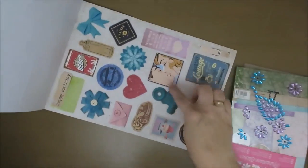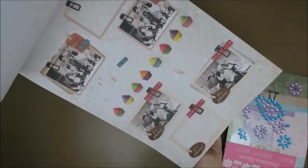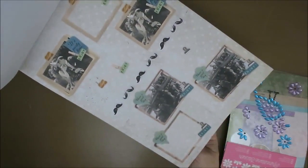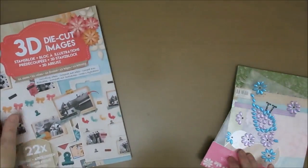I just fell in love with these images. These you can just push out — you don't even have to cut them out. And I just thought they were really nice. I thought I might make a card with it or something. So yeah, I might use this one soon.